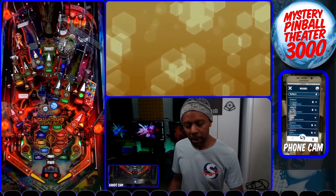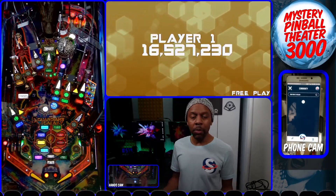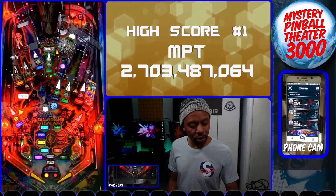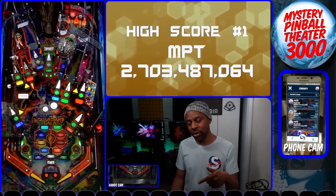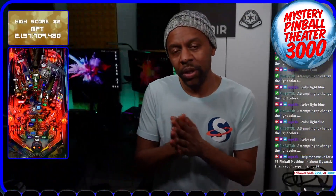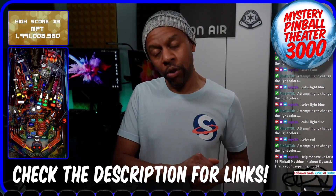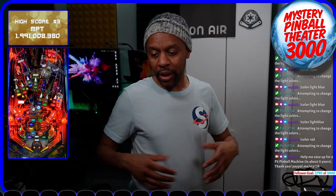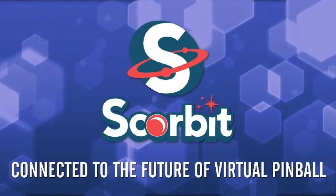The people icon lets you find and follow users. Click on it, go to search, and make sure you search for MPT3K and follow me — send me challenges! I can't wait for you guys to jump into the fun of challenging each other on your brand new Scorebit-enabled virtual pinball machine. Thank you so much to Scorebit for opening the door to virtual pinball so we can do this. This is MPT3K with the Pincredibles — thanks!